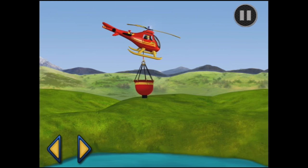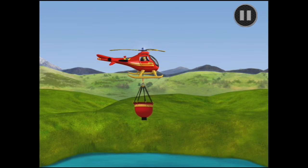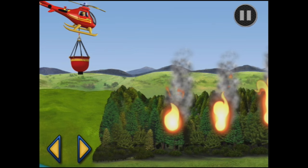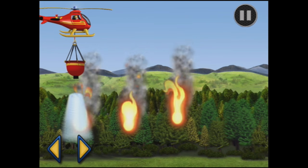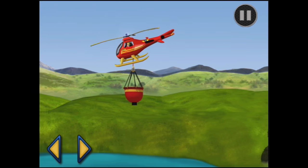Now how did I go down? Forward a bit, there we go, and down, and up. Now it's full of water. Good work. Now where's the forest fire? Well there it is. Here's the first one — and drop. You've put out one of the fires. Let's go back and get some more water.